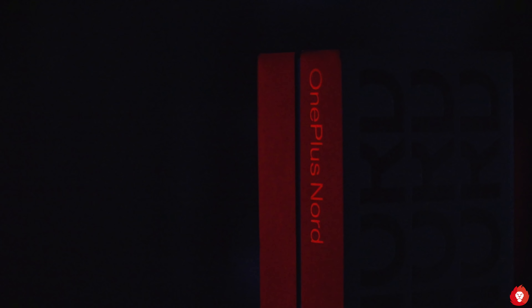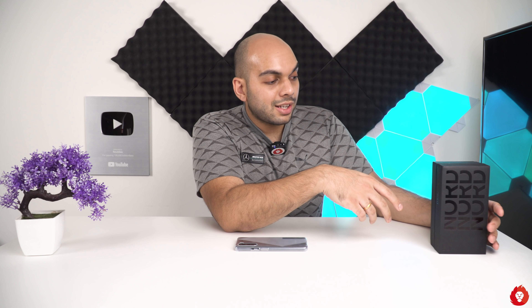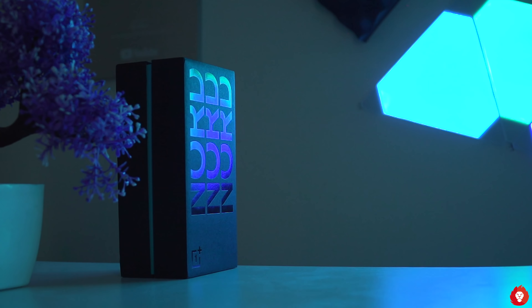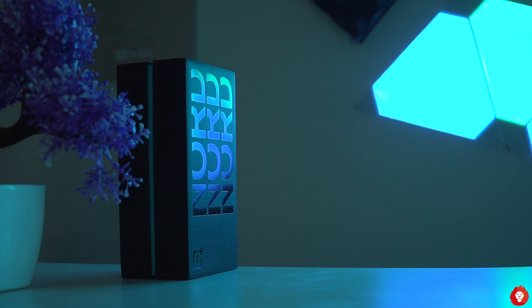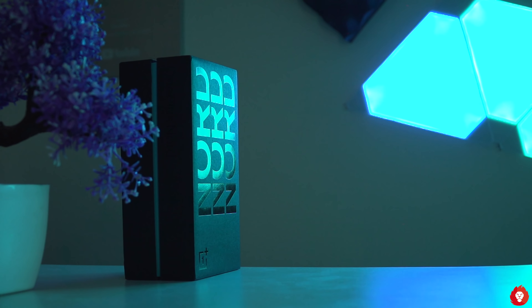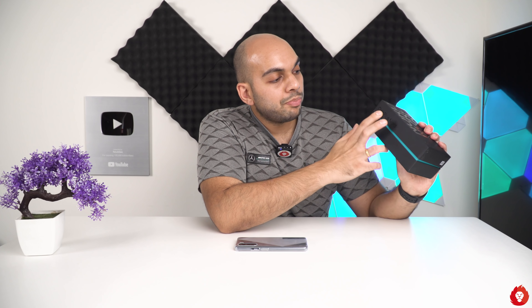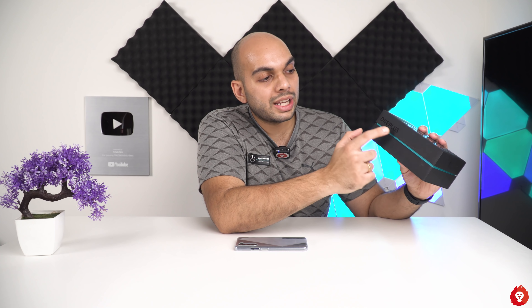Starting with the box itself, I found it quite different and interesting — that's why I left it on the table for you to see. It has a contrast to regular OnePlus boxes, which now come in an elongated format in bold red. This is more subtle yet different, with the Nord branding on the front, the OnePlus Nord text on the side using the older typeface, and the new all-caps OnePlus branding. I'm a fan of the old one, but it's something we'll get used to.